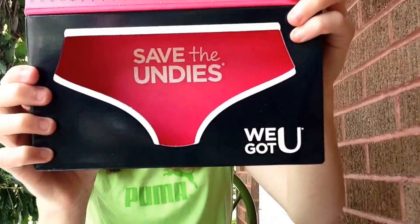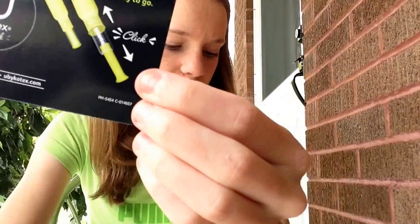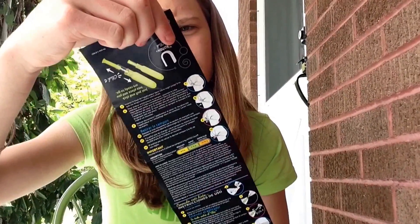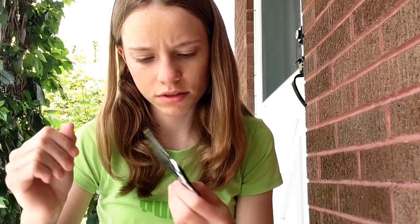I'll leave the website link down below so you can go get your free sample. When you take everything out, it just says 'Save the Undies' on the actual box itself. Now the actual sample package — it's just in this plasticky stuff, so I'm going to open it up. It comes with a little pamphlet on how to put in a tampon, with diagrams, instructions, and information about TSS.